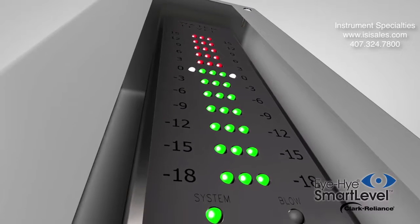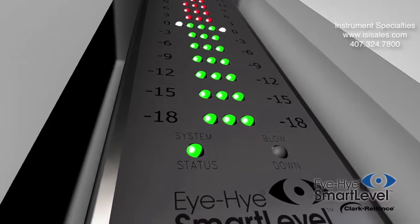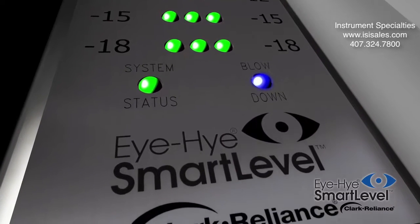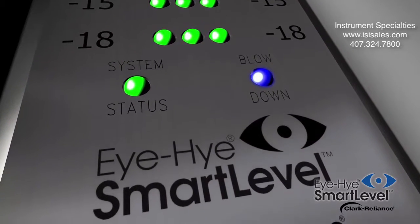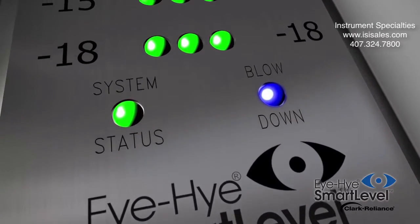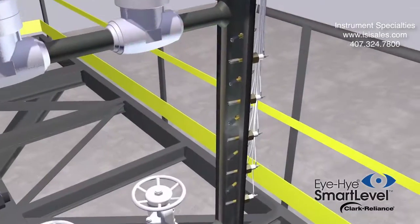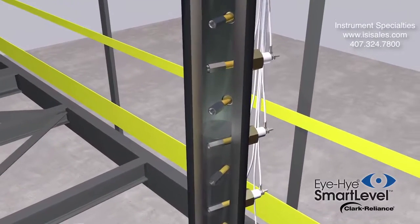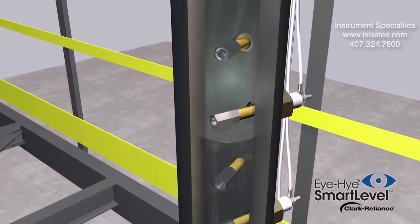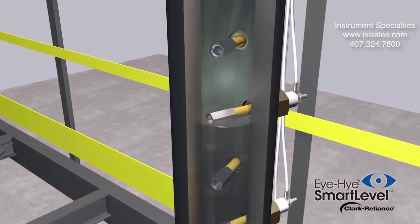The intelligent patented design of the SmartLevel alerts you before any issues arise. A blue LED in the lower right end of the indicator will activate when one or more of the probes have reached a warning condition that requires attention. The control unit constantly sends pulsing wave signals to each of the probes, and then the probes respond back to the control unit indicating water or steam.